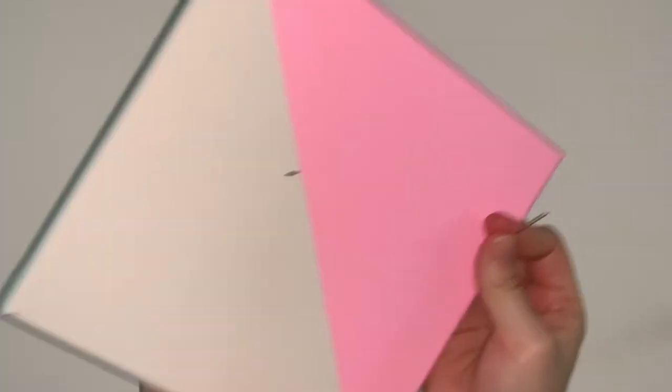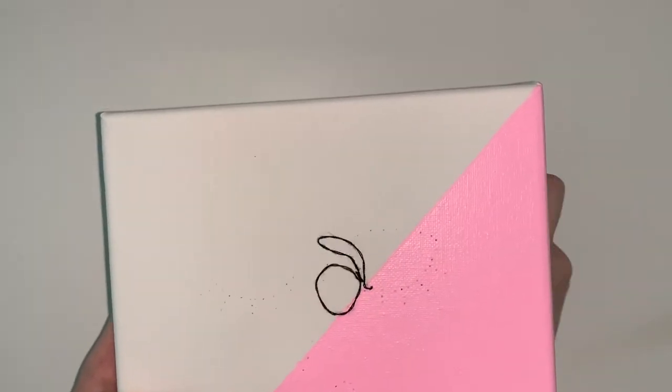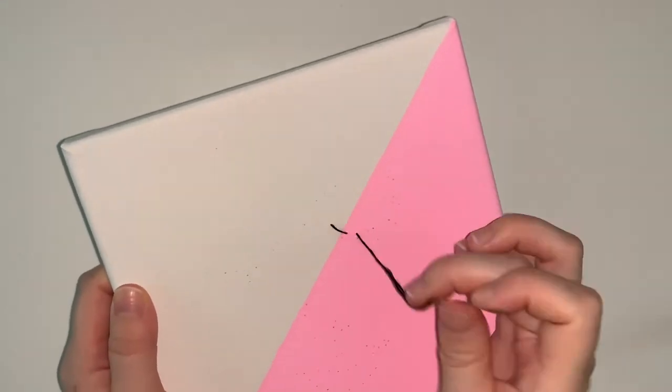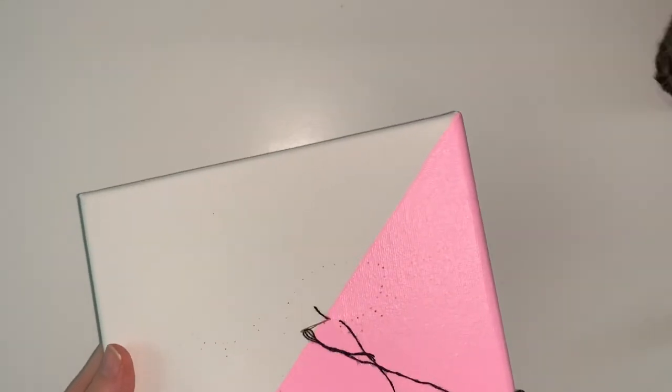Go through the next hole on the back of the canvas and then put it through the same hole you finished your first stitch with. Pull the thread through. On the front side, your two stitches should be right next to each other, touching in the middle. This is called the back stitch. Keep going!